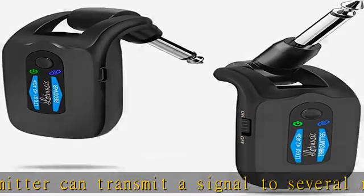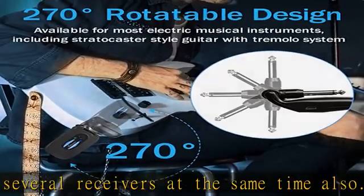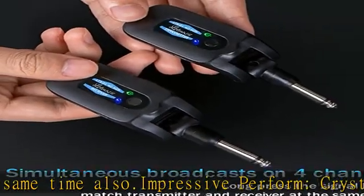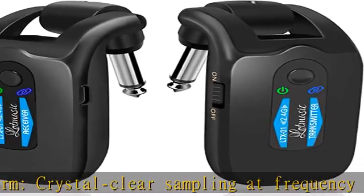20M stable and clear signal transmission. Our wireless transmitter receivers apply a 2.4GHz chip — uncompressed signal transmission, low noise and latency. The effective range is about 20 meters.